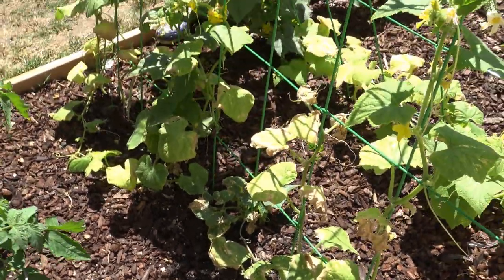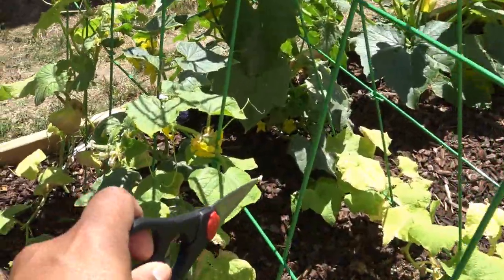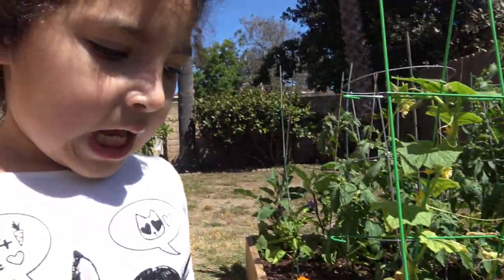I'll show you some other ones I have in a pot on the other side of the garden and I'll be right back when I get there. Look at that — there's another Persian kind of in there. They're all over the place.